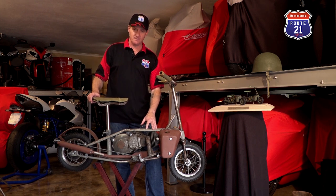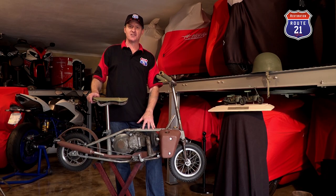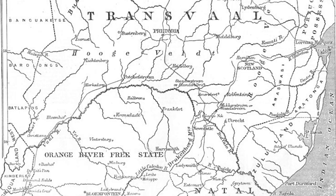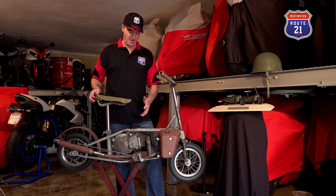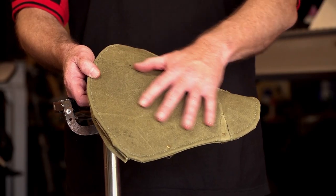The motor is a Villiers engine, and guys, what's really interesting is we found this particular bike in a small town called Naboom Spruit in the old Transvaal. After doing a little bit of homework we found out that this bike was part of the North African deployment. The European deployed bikes all had leather seats, while the North African deployed bikes had canvas grips and seat covers.